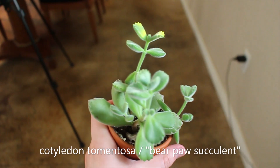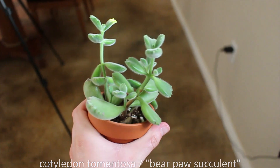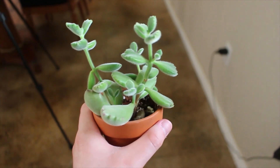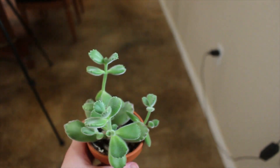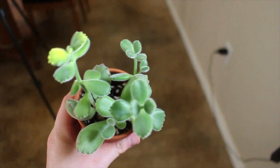This is my bear paw, which is definitely one of my favorites. I love this thing. It is so cute and sweet, and is really loving the grow lights. I think I want to give this one a chop in the leggy parts, but the bottoms are starting to fill out really nicely. Oh, there's a baby in there! I really love this one — it is so easy to take care of.